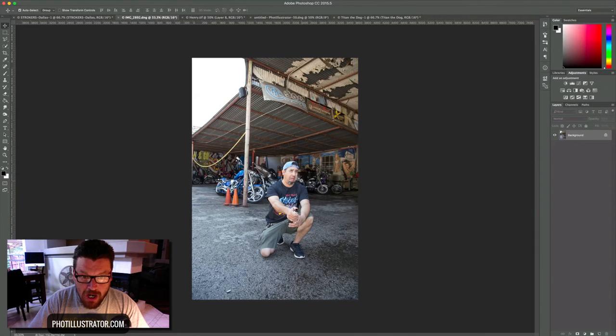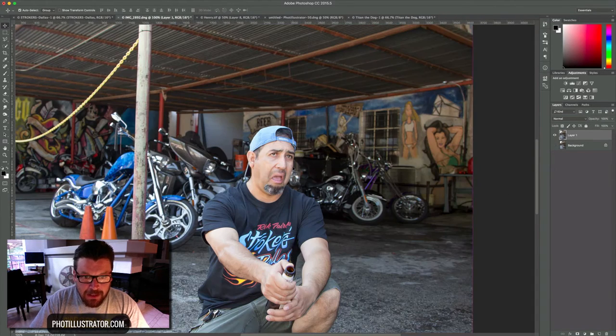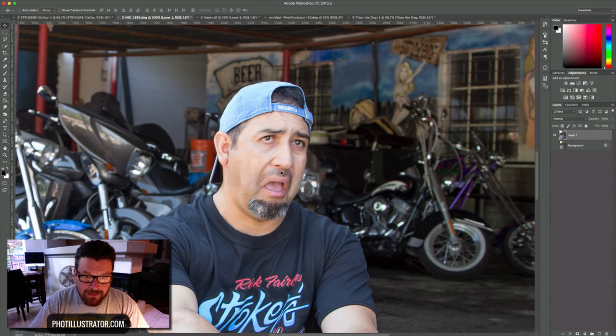I go through a definite process of editing — sometimes I'll do frequency separation to remove bags or darkness under the eyes, and I also enlarge the heads a little bit. Liquefying the eyes isn't the first thing I do, but it's definitely not the last thing either.